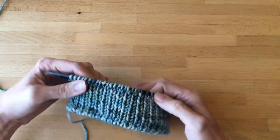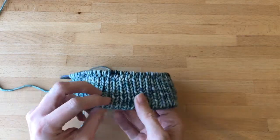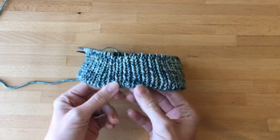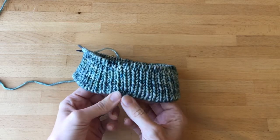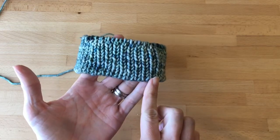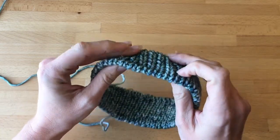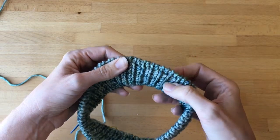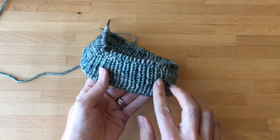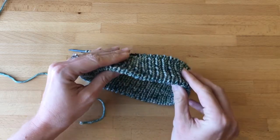The next thing to talk about is casting on. This is the circular tubular cast on for one by one rib. It is particularly beautiful and very stretchy for a hat like this — this is the brim of the hat, right above your forehead, and you do want it to be a particularly beautiful stitch here. You can see how this one just almost disappears, it just rolls into itself. It's very lovely and then it sets up this one by one rib section. It is a little complicated, so there's another whole video that gives you all of these steps.